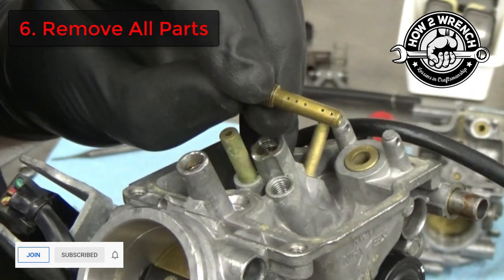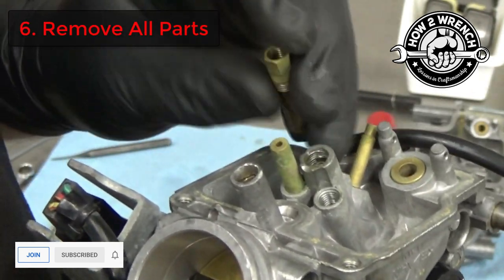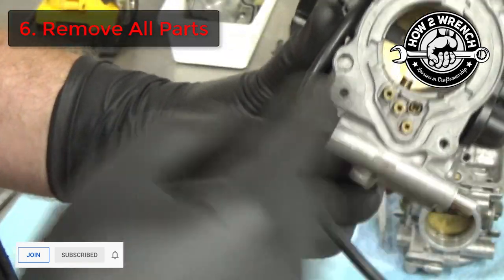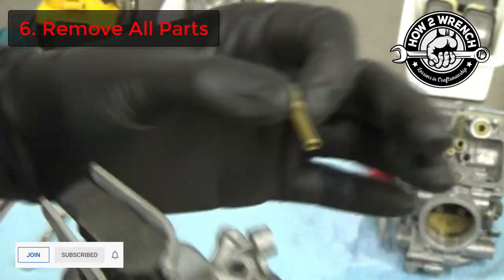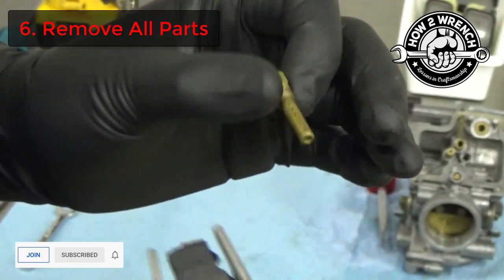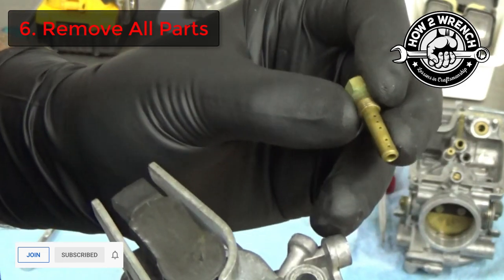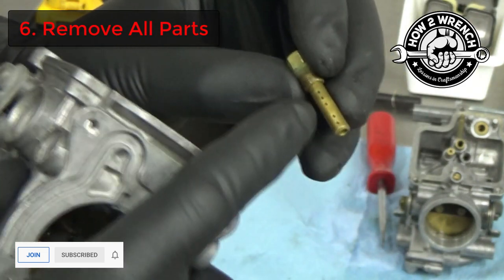Next, we see this quite often — people don't remove all the parts. And you can see from all the varnish in these carbs that those little tiny holes are going to get plugged. If you don't know what they do or don't understand it, you're really going to want to take our full course. But that's why in the deep dive we take everything out, clean it all, and be thorough.